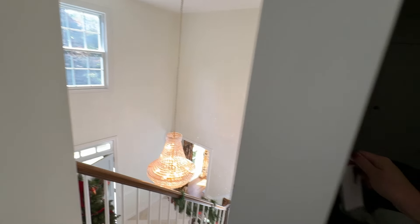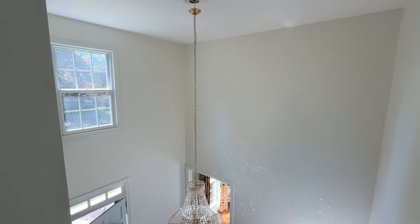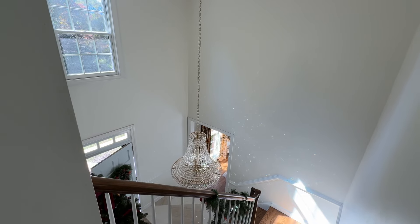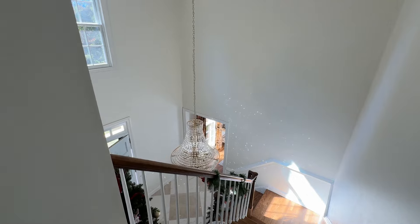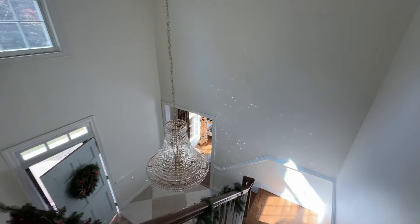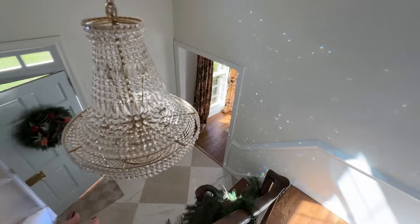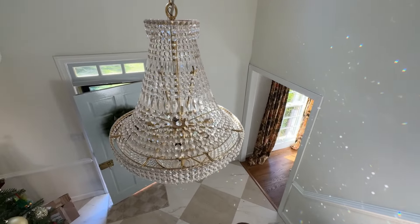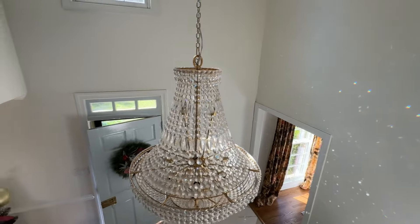I'm going to turn it to the right and you can see the chandelier is leaving the ceiling and lowering down. It goes very slowly, I guess to prevent it from swaying. This is really key if you're doing a crystal chandelier, because now if I lowered it even further I would be able to clean the crystals super easily.